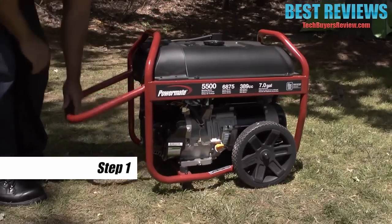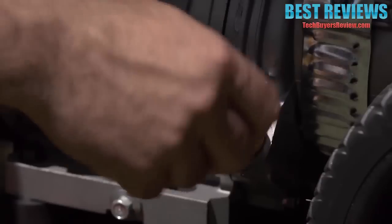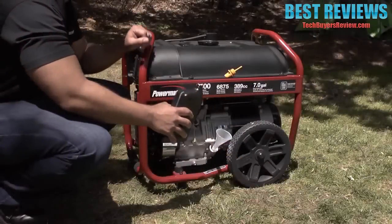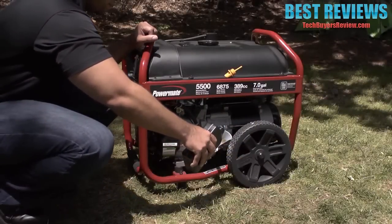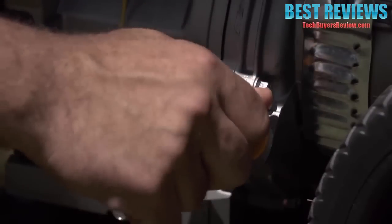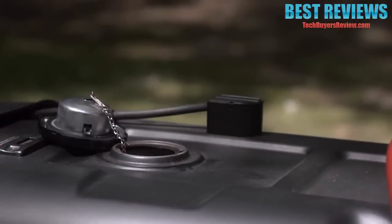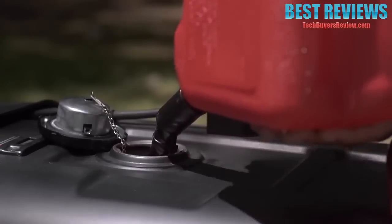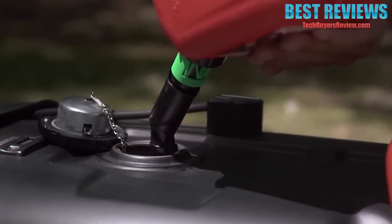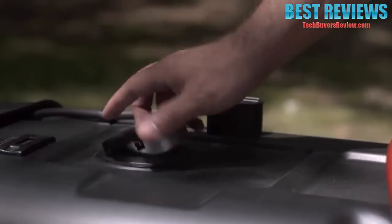Step one: place the generator on a level surface. Step two: remove the crankcase dipstick and carefully add engine oil using the funnel until it reaches the outer edge of the hole, then replace the dipstick. Step three: unscrew the fuel cap and carefully add regular grade gasoline — fuel stabilizer is recommended to minimize fuel gum deposits during storage. Replace the fuel cap.